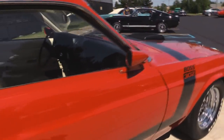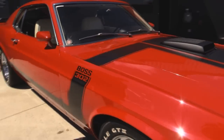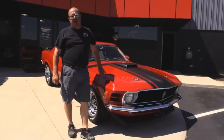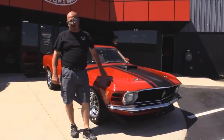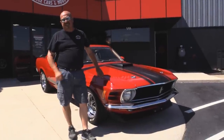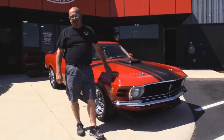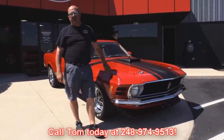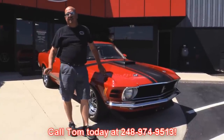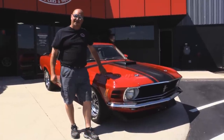At Vanguard Motor Sales we're not consignment dealers. That means we spend the time to check these cars out before we buy them. We have over 170 cars in stock and we own each and every one of them. When they come back to our shop we run them through an inspection process that allows us to answer any question you may have about the car. Give Tom a call at 248-974-9513. Tom can tell you anything about any system on this car. Now let's check out the interior.